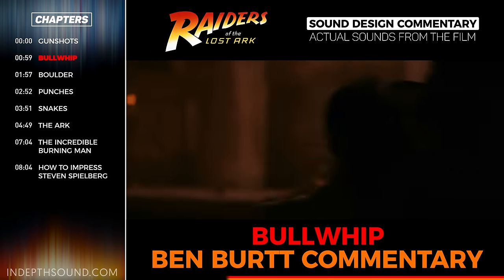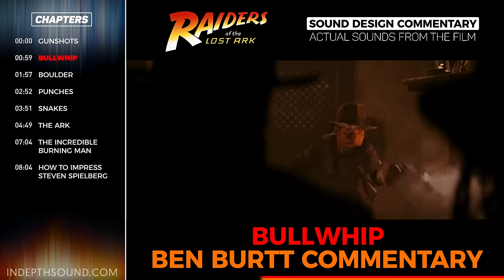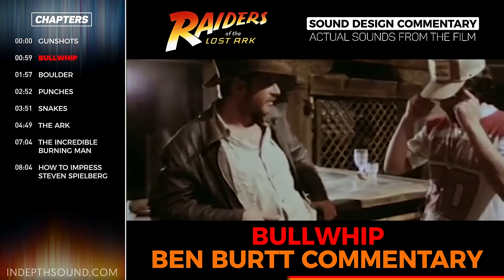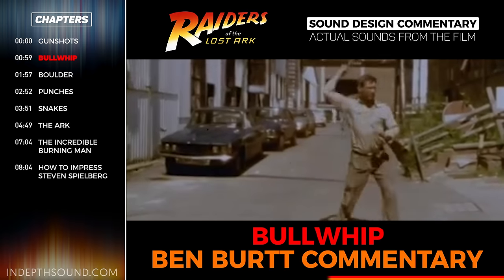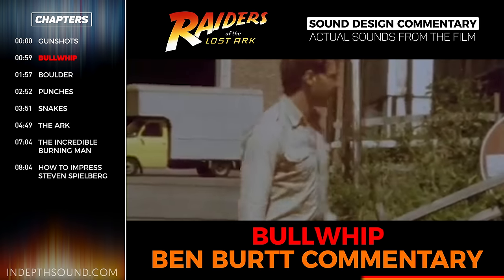What happened was that Gary Summers, who was recording sound effects with me, spent the day on the set, and the result of that was that Harrison had some time and came over to our editing room, and Gary and Harrison stood out back in the parking lot, and Harrison tried to show Gary how to crack the whip.